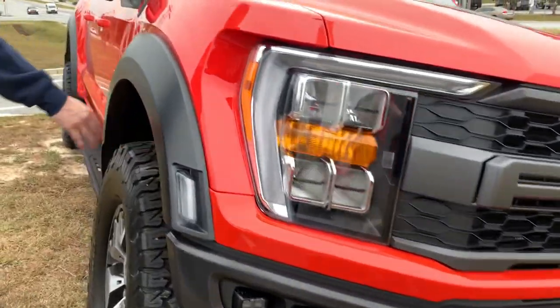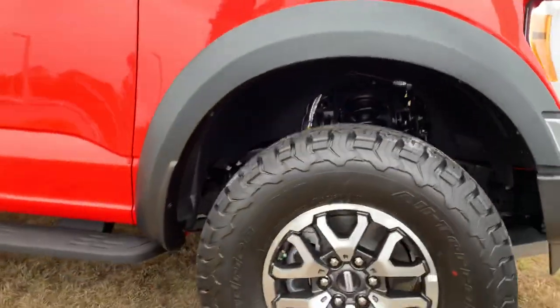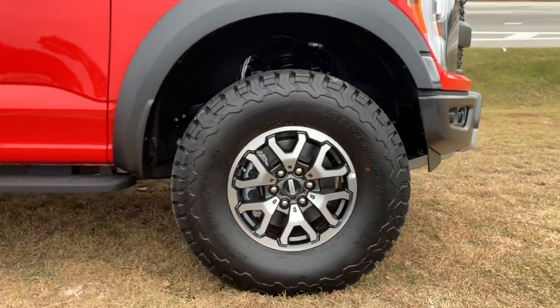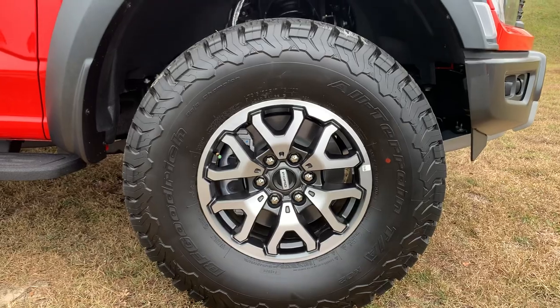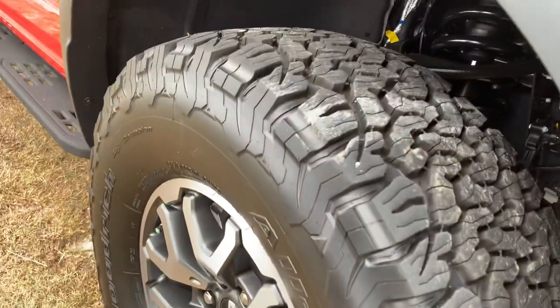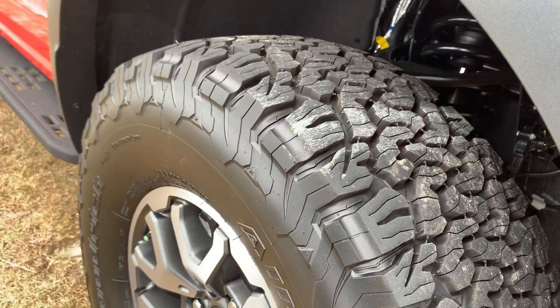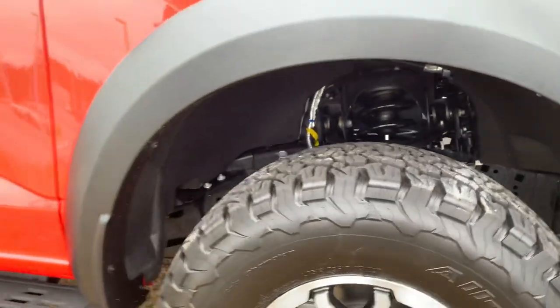As far as factory tires, we get some amazing BFG all-terrain tires with, I believe, 17-inch Raptor-specific machined aluminum wheels. Super sturdy — you could be out in the desert Baja-ing it up and these wheels will come out clean as can be. Plenty of tread on those tires; you're going to tear it up out there.